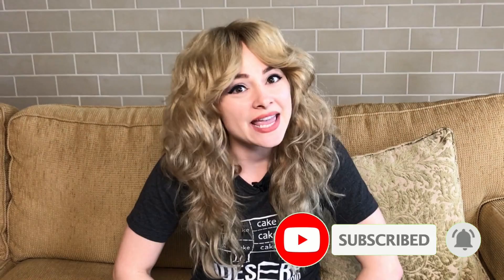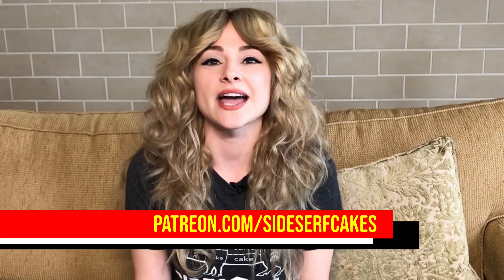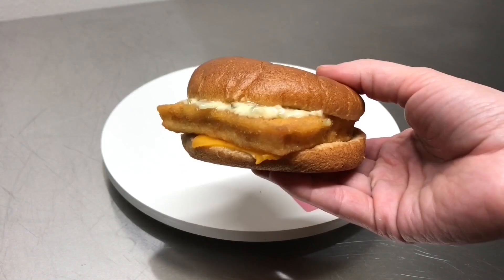If you like this video, subscribe to our channel. We put out new cake videos every Monday. I've been filming some TV stuff lately — I talk about it on all of our social media, but also on Patreon, where I can give you some behind-the-scenes photos and let you in on stuff I can't quite announce yet. If you want to become a patron, you can go to patreon.com/sidesurfcakes. So let's get started.